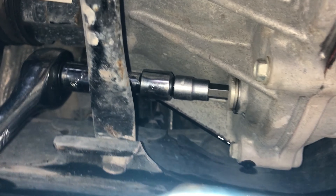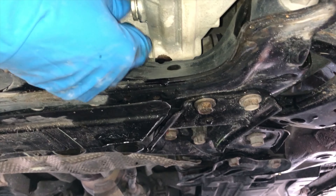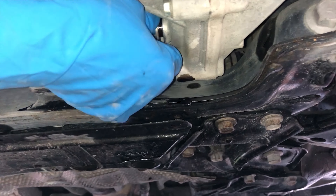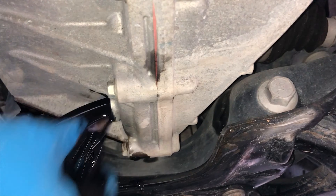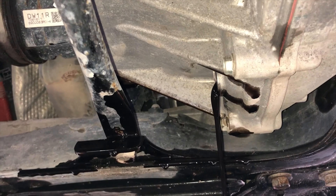I've got my 10 millimeter hex on the drain plug now with my long-handled ratchet. Putting a little pressure, it loosened up. I've got my drain pan in position. See that cross member right there — when this fluid comes out and hits that, be careful it doesn't splash you in the face. Make sure you've got some goggles on and you're protected, and your drain pan is in the correct position to catch the fluid. I kind of use my glove to soften the flow as it first pours out. Just give it 10 or 15 minutes to let all the fluid drain out.